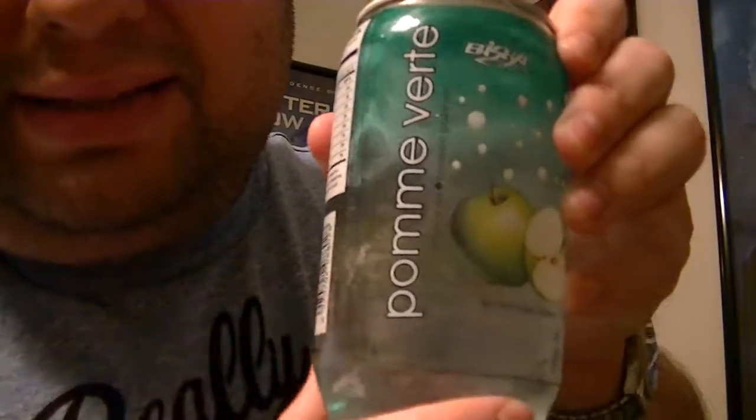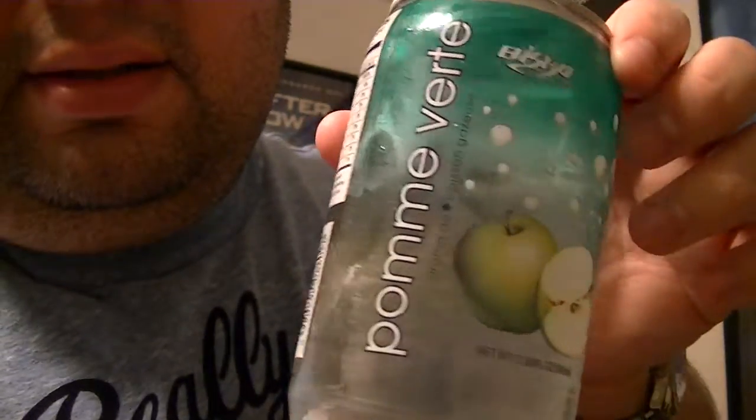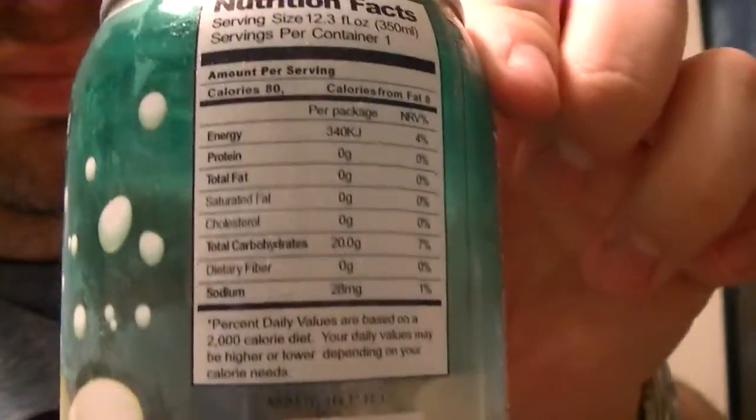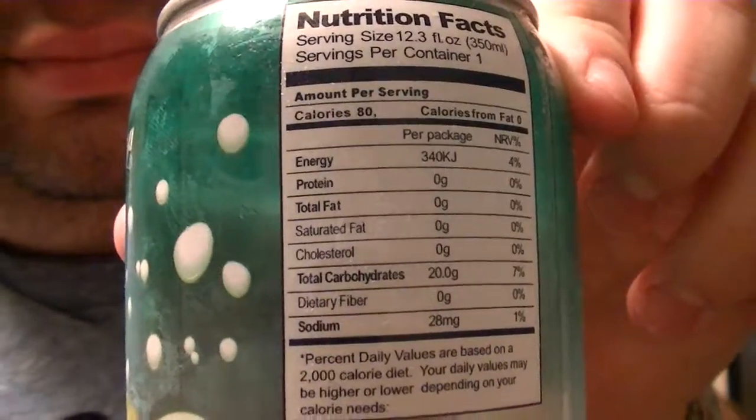It's a really cool can. I like this with the plastic. I don't know how well you're going to see this — I'm going to cover it up like that. The net weight is 12.30 fluid ounces, 350 milliliters.